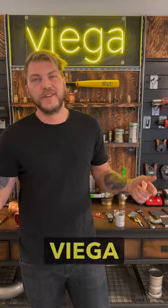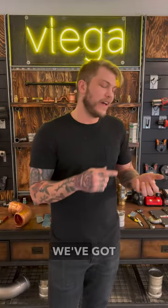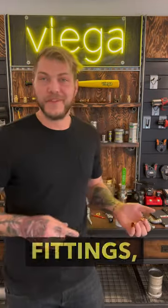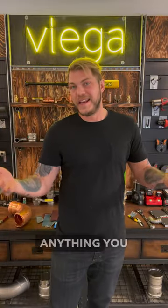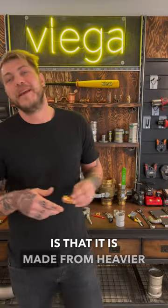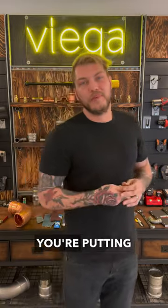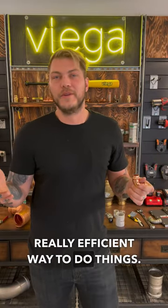Let's talk VEGA. When you talk VEGA, you're always going to be talking ProPress. ProPress comes in half inch all the way to four inch type fittings. We've got MIPs, FIPs, street fittings, flanges, valves — anything you could be thinking about. The really nice part about ProPress is that it is made from heavier than Type K copper, so anything you get is going to be thicker than the tubing you're putting it on. Really efficient way to do things.